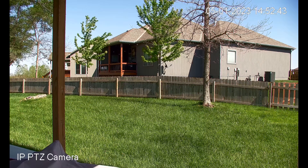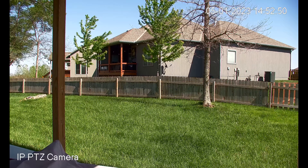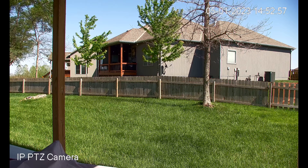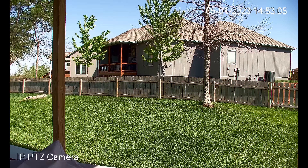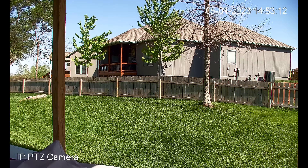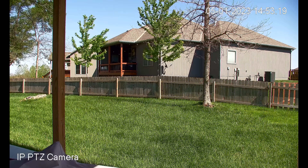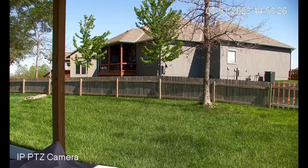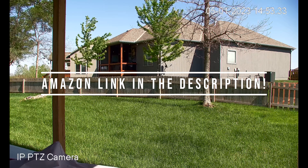My final verdict: I do recommend this camera, especially if you know your way around POE cameras and IP cameras. If you have some experience with this sort of thing, this is going to be pretty much a walk in the park. The only thing you need to know is this camera does have a static IP address the way it comes in the box — and as long as you have that, you'll be able to jump on this camera right away. The video footage is the best video quality I've seen out of any security camera, especially a PTZ camera. This camera has so many features and still boasts video quality like this — I haven't seen anything like it. If you want to pick up one of these cameras, I do have a link in the description. Thanks for watching.